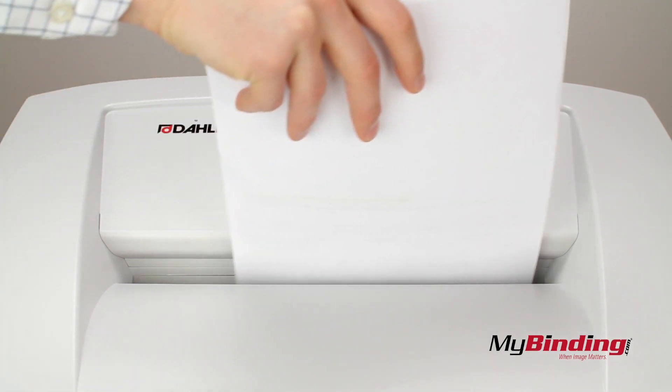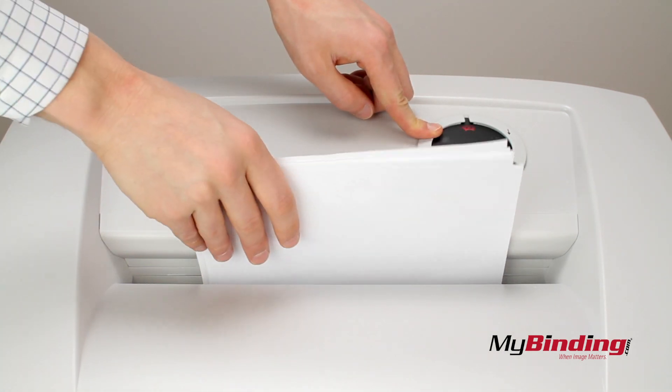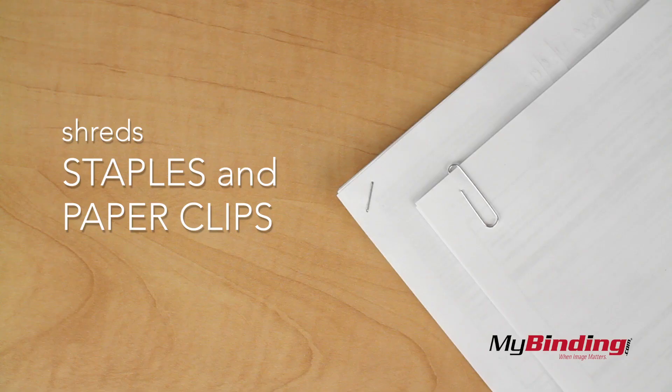If you ever need to stop shredding — like for an emergency — hold the reverse button and pull out your pages. Or your hair or your tie. And you don't even have to worry about staples and paper clips; it'll shred those too.